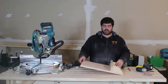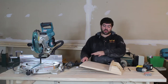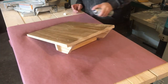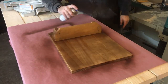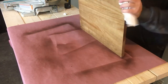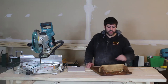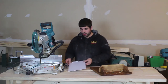We got all those drilled in. Now I'm going to take the hooks off and put one coat of stain polyurethane over this whole thing. I got the stain all sprayed on, let it sit for a little bit, and then added back the hooks.